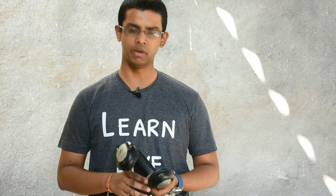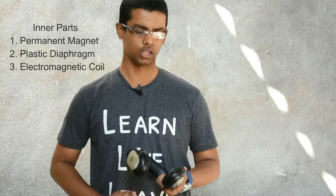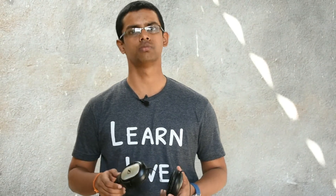Coming to the inner parts of the headphone, there will be a permanent magnet, a diaphragm, and an electromagnet inside it. The permanent magnet is usually made up of iron and the diaphragm is made up of plastic in order to make it move in and out. This diaphragm is connected to the electromagnet, which is actually wound over the plastic diaphragm. The electromagnet is also connected to the stereo wires in order to induce magnetism in it.